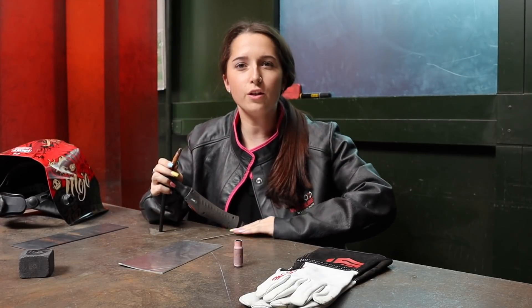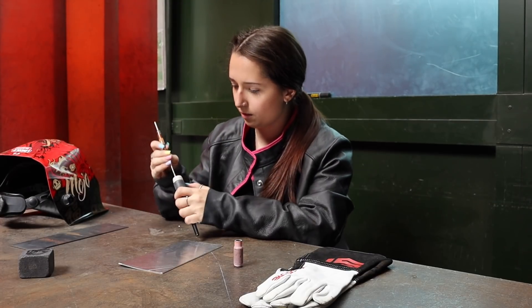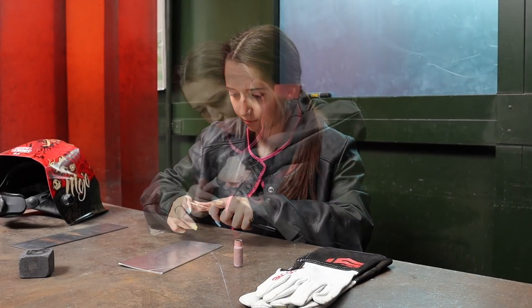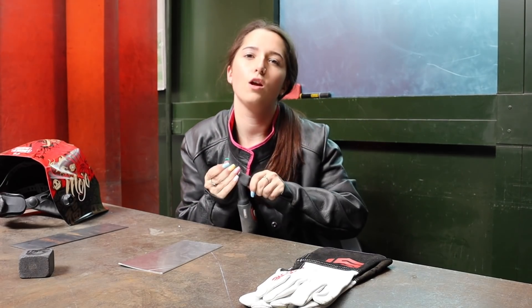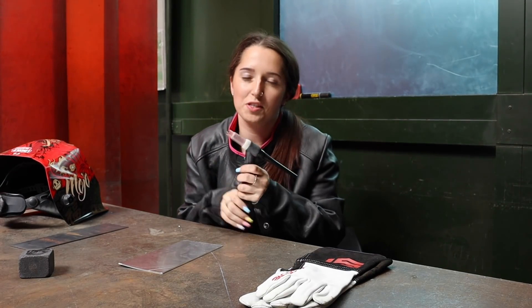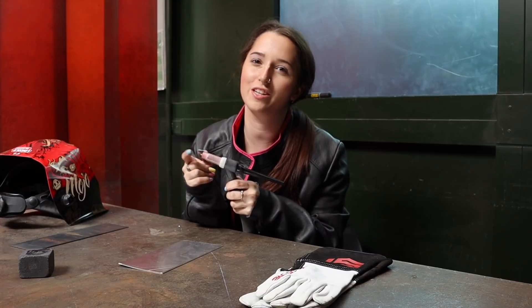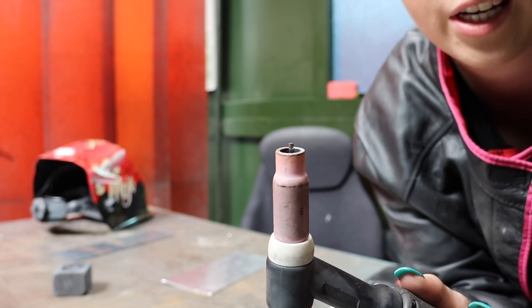I'm going to put my new tungsten in the torch. For aluminium, I like to keep the tip quite far up into the ceramic cup, just because I tend to dip my tungsten in my weld, which obviously contaminates the weld. So I've stuck my tungsten out just a little bit so I can see when it's balled.